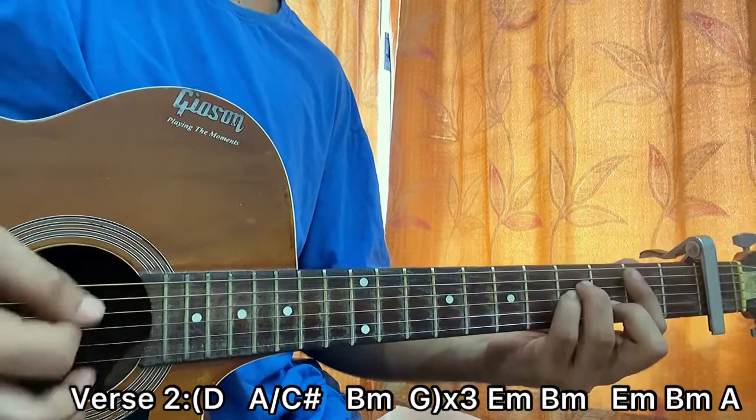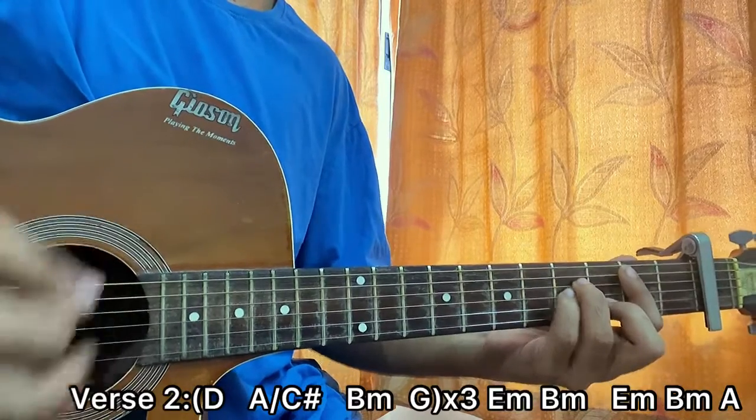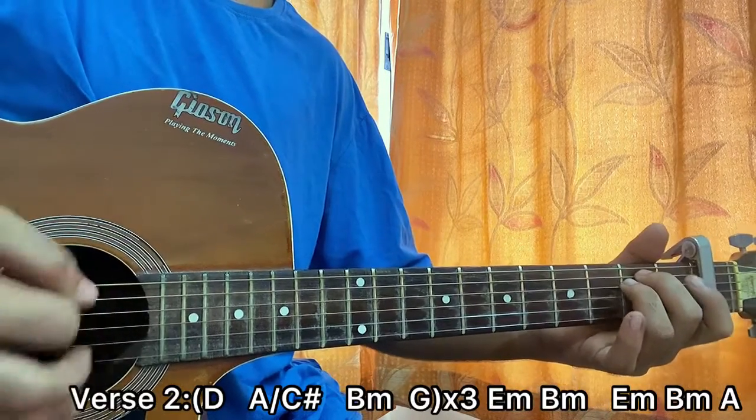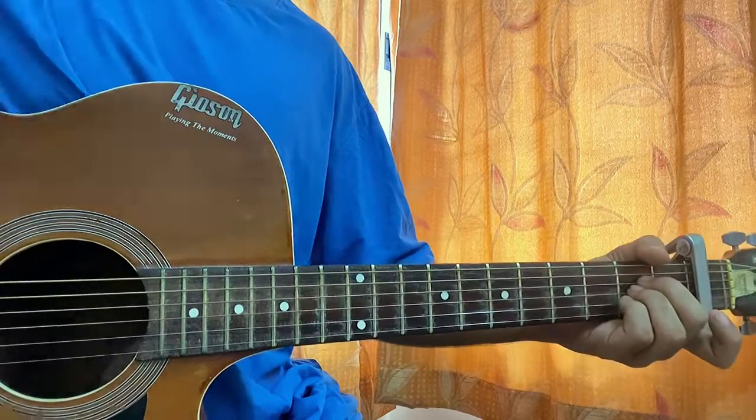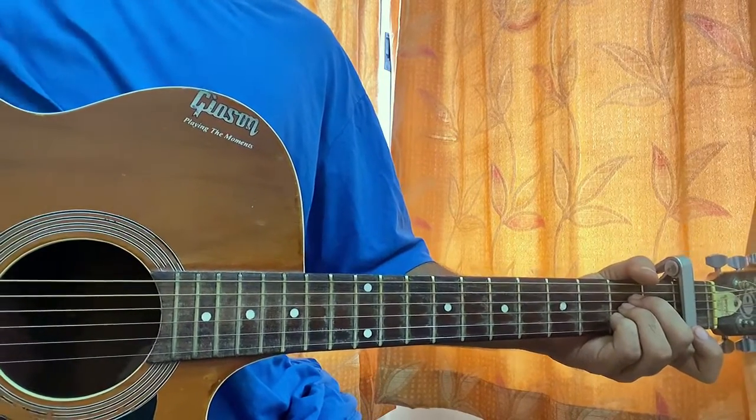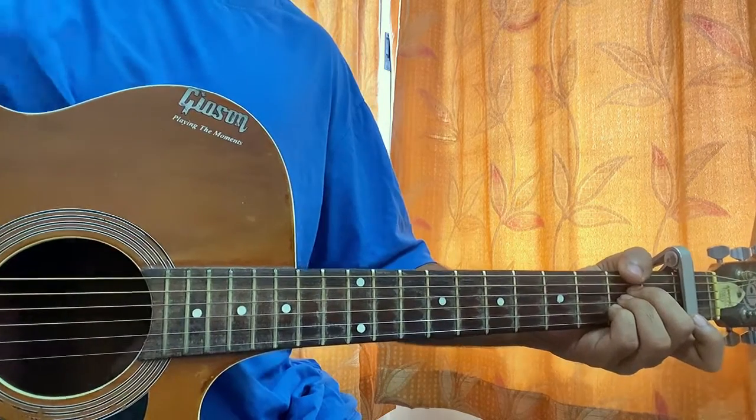For the E minor and the B minor chord, play the full strumming pattern: down, down, up, up, down. B minor: down, down, up, up, down. One down stroke on A and you move on to the chorus. For those chords you don't have to play in pairs — just play the full strumming pattern.